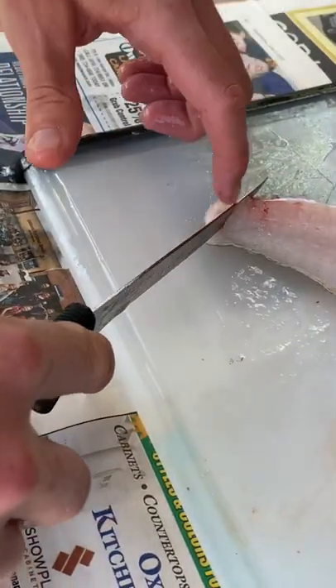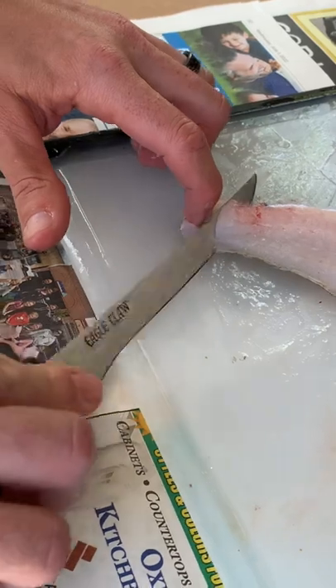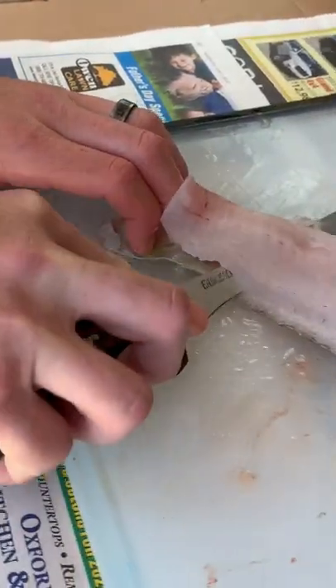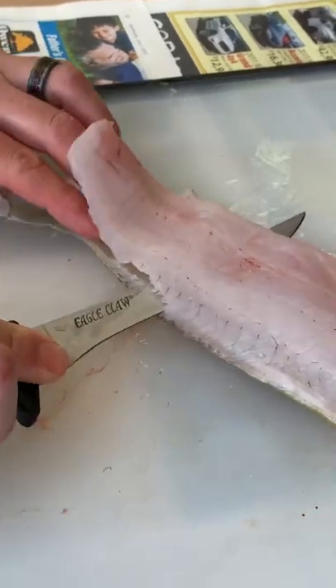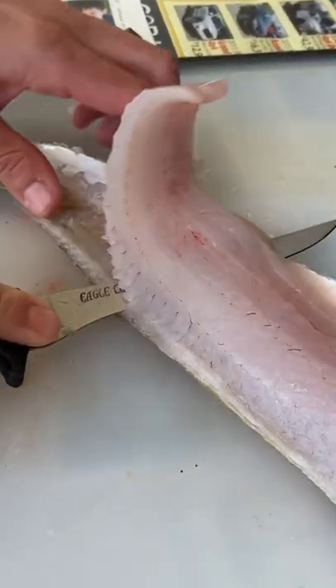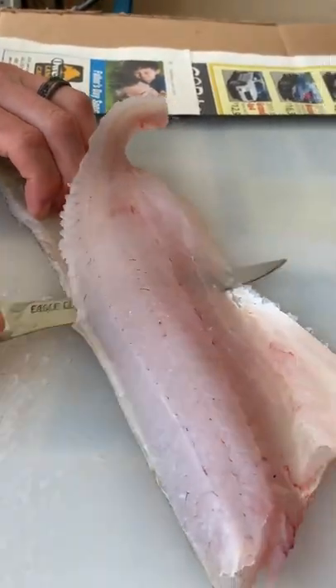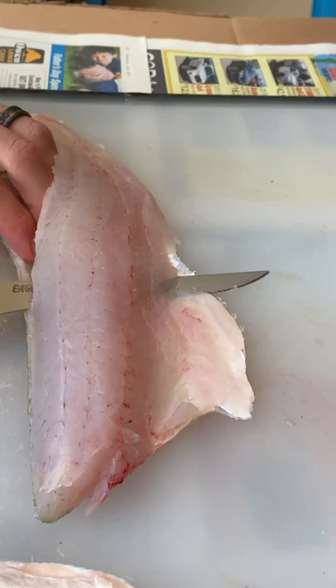Some people poke a hole so they can put their finger through it. What you want to do is get to the bottom of the skin and kind of scissor it back and forth. All you're doing is trying to take that skin off, trying to leave as little meat as possible on the skin. You're gonna leave some — it's never gonna be absolutely perfect. This is something that takes a lot of practice.